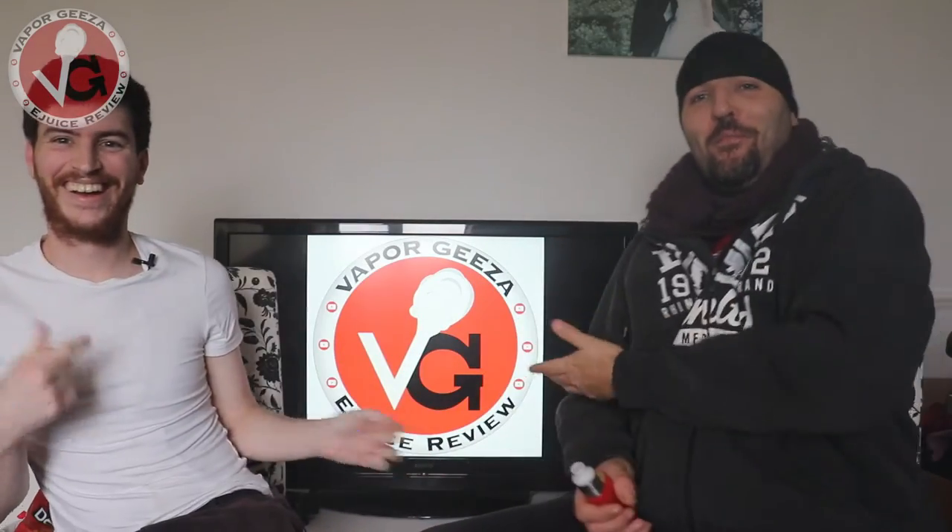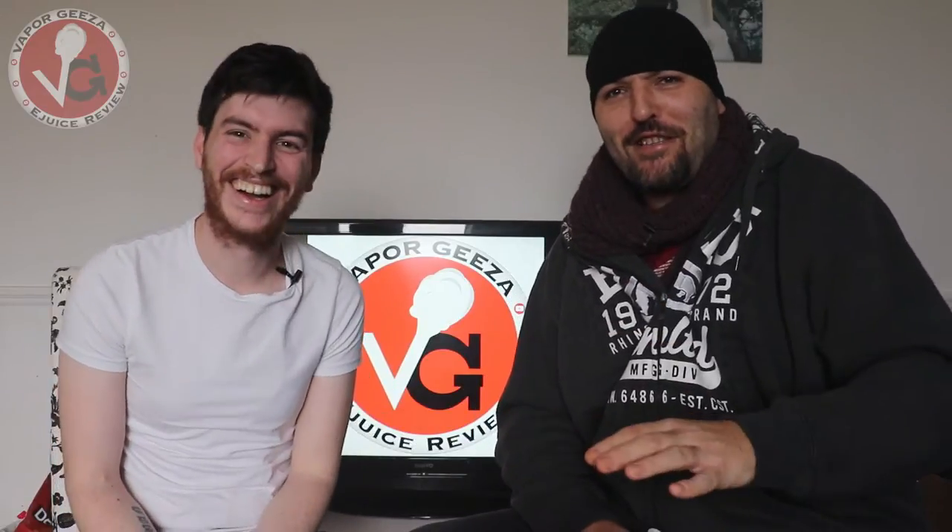Hello everybody and welcome back to the Vapor Geezer channel with myself Boudoir and Dudders — his nipples just for you. Hello everybody and welcome back, this time with myself Boudoir and always — not as always anymore — with elusive Dudders, who's been away and now he's back.